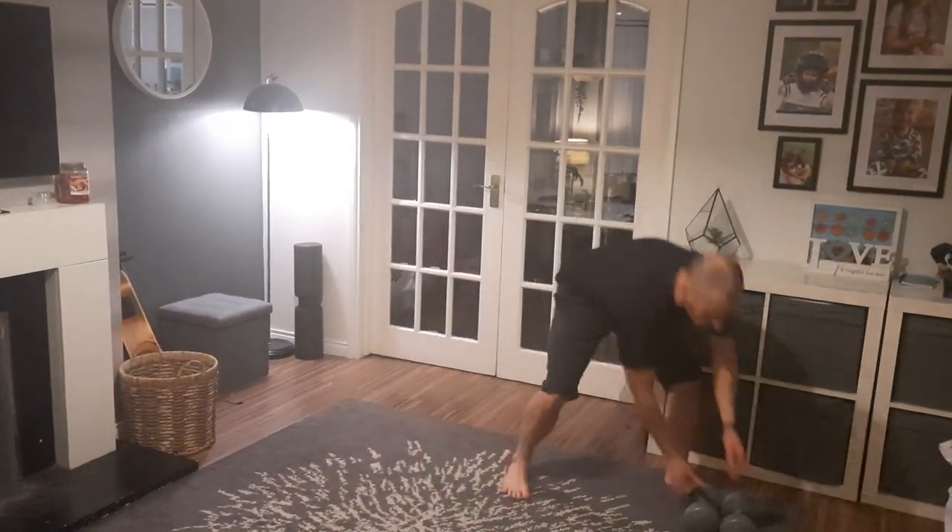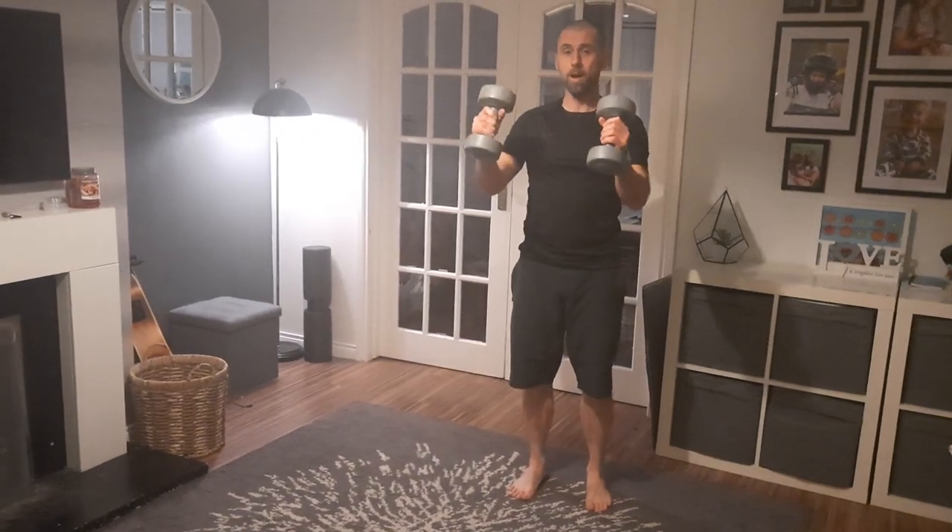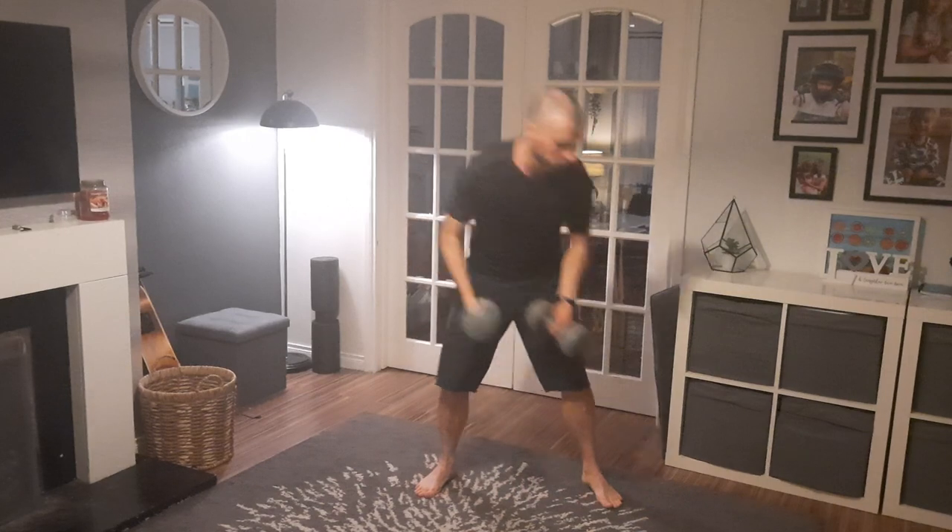Hi guys, it's been so long since we've had a circuit class. I just thought I'd make a bit of effort and try and bring the class to you guys. So I'm going to do the class in my living room and hopefully you guys can follow on and do it with me. All you need is a set of dumbbells. If you don't have dumbbells you can use two bottles of water. If you don't have anything, you can just use the weight of your arms and still get a good workout.